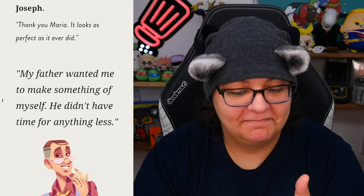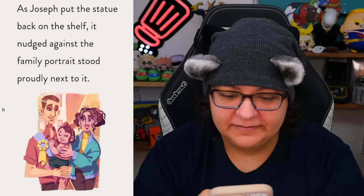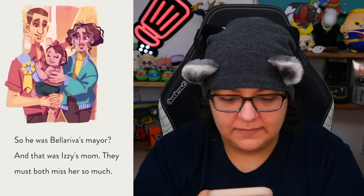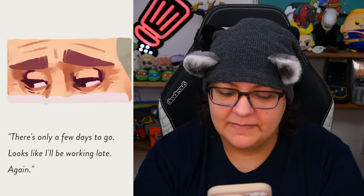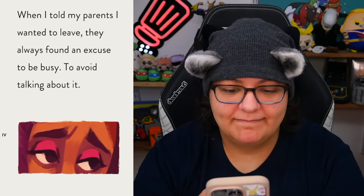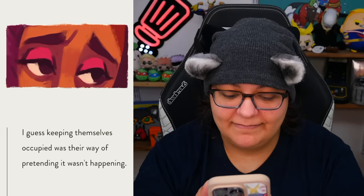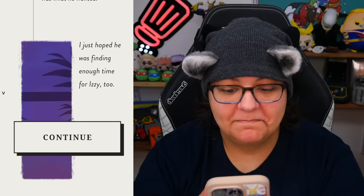'Thank you, Maria. It looks as perfect as it ever did. My father wanted me to make something of myself — he didn't have time for anything less.' I'm kind of digging Joseph. As he put the statue back on the shelf, it nudged against the family portrait. So he was Bella Riva's mayor, and that was Izzy's mom. They must both miss her so much. He'd been working late getting things sorted for the festival — looks like he'll be working late again. I just hoped he was finding enough time for Izzy too. The next chapter is called Disconnected. I'm really enjoying this game and the story — I think this is going to be a perfect game for us to stream.